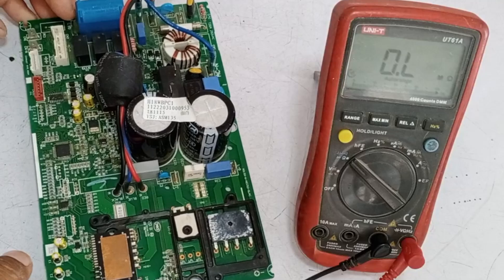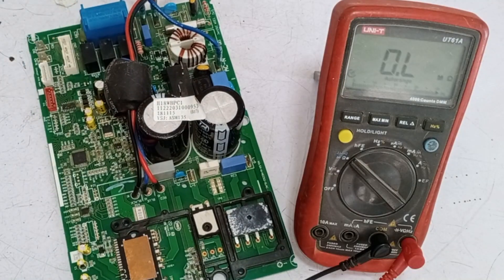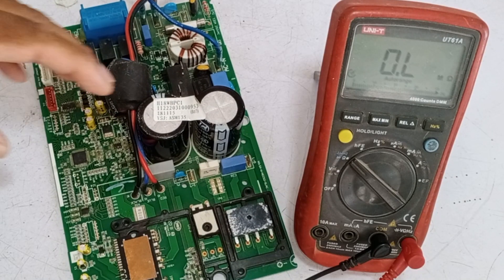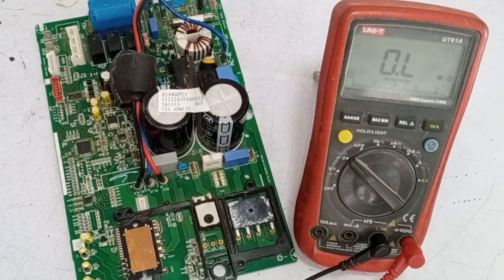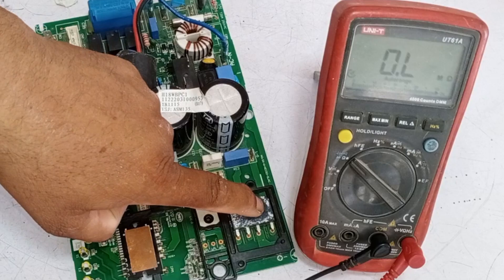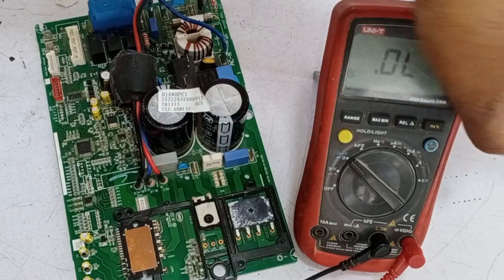Since this circuit board has come from another workshop, I need to be very careful while working on it. I will have to thoroughly check each component because there must be a reason why this circuit wasn't fixed at the other workshop. Now I will check the bridge rectifier, going step by step.